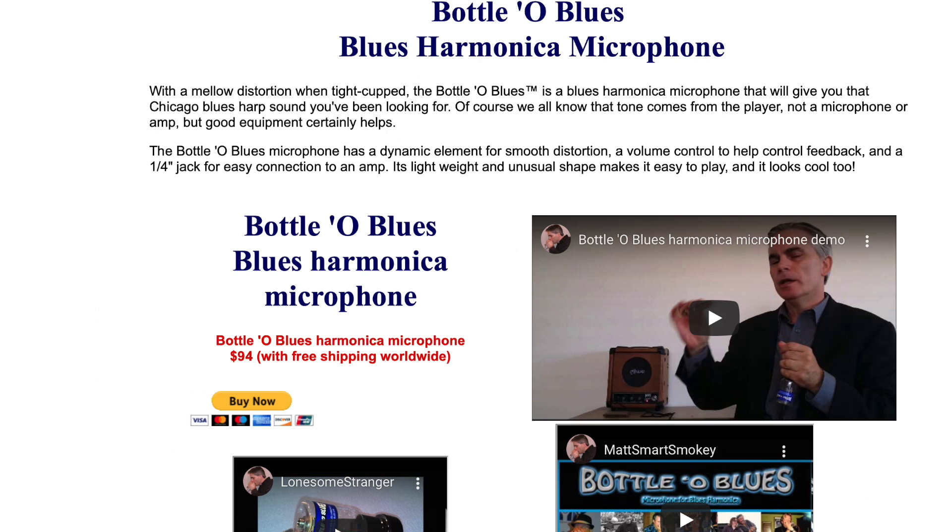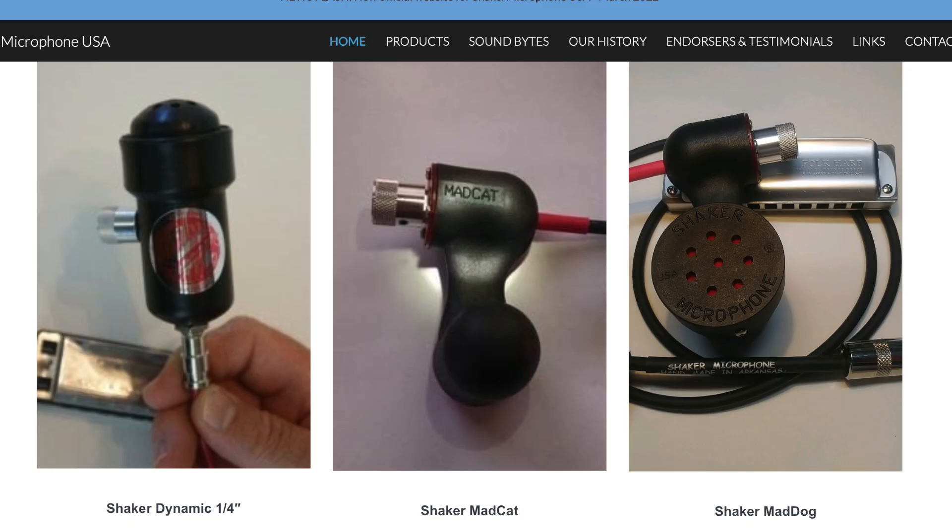If you also want a smaller mic but you don't want to get a Bulletini either because of the price tag or some other reason, I would consider checking out the Bottle of Blues, which is a small mic that has a bit of that blues distortion to it. There's also the Shaker mic, which I've tried and I wasn't crazy about personally. The Bottle of Blues and the Shaker mic aren't really bullet mics necessarily, but they have a similar sound. For whatever of these mics that you get, try if you can to pick up one that has a volume control knob. This really comes in handy when you're playing on stage — you might want to use it to cut the feedback really quick or to give room for someone else to solo. If you don't have a volume control knob, these mics are really better for just playing around the house than playing in front of a crowd.